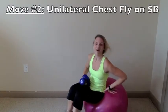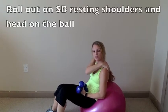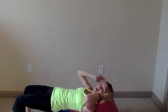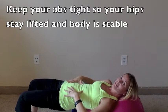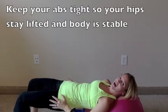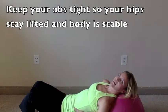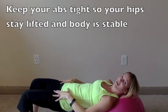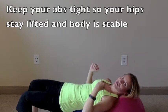After your suitcase lift and walk, you'll do a unilateral chest slide on your stability ball. Roll out on the ball so your shoulders and head are resting on it. Check that your body is stable — a nice straight line, legs strong holding your body up, hips not sinking, back not arching. Make sure you have a good base of support before grabbing your free weights.